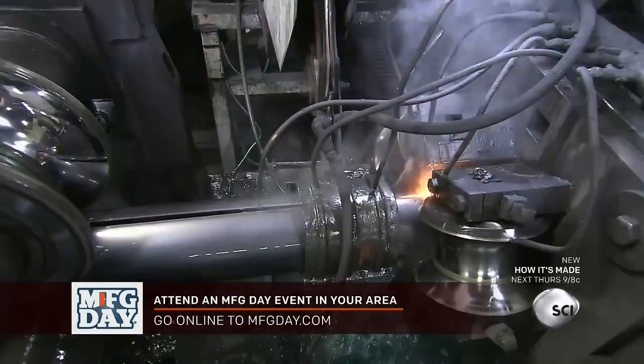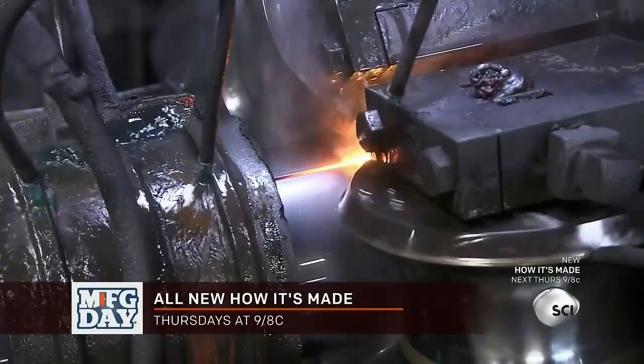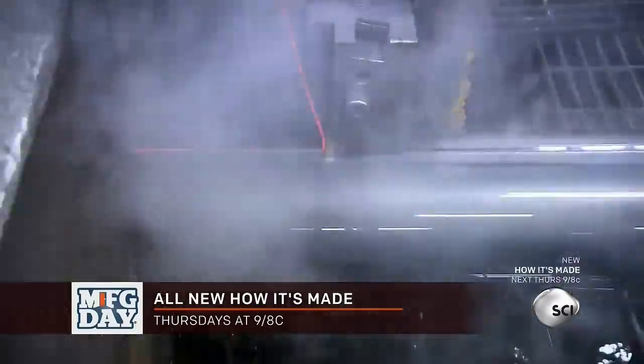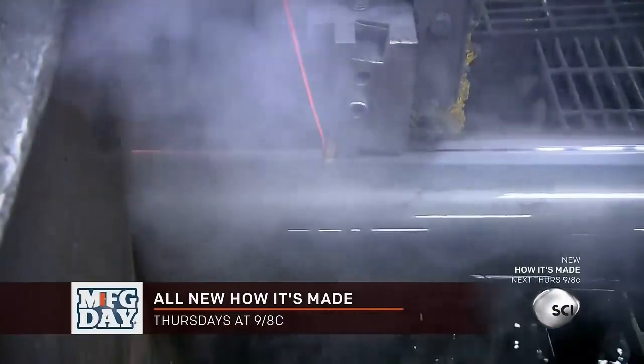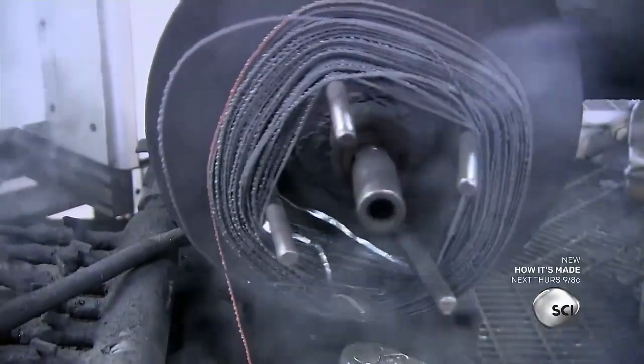More rollers squeeze the pipe to close the gap. Then an automated induction welder fuses the joint. A carbide blade trims excess metal from the welded seam, and the metal is collected on a spool to be recycled.